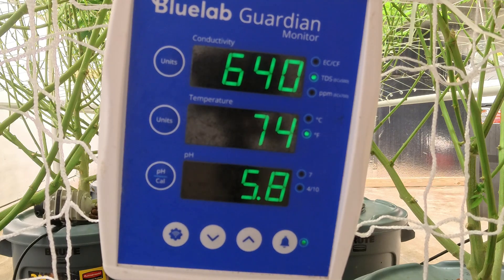Alright, there we go guys — 640 parts per million, 5.8 pH, and the temperature is 77.4 degrees. I appreciate you guys coming and checking out the video. This is how I use the General Hydroponics feeding system. Have a great day, hit that thumbs up button, and subscribe to the channel — peace!